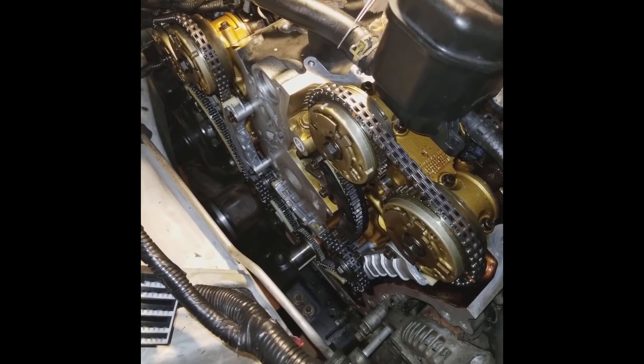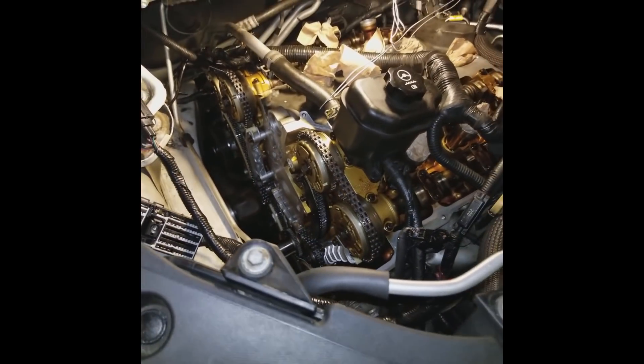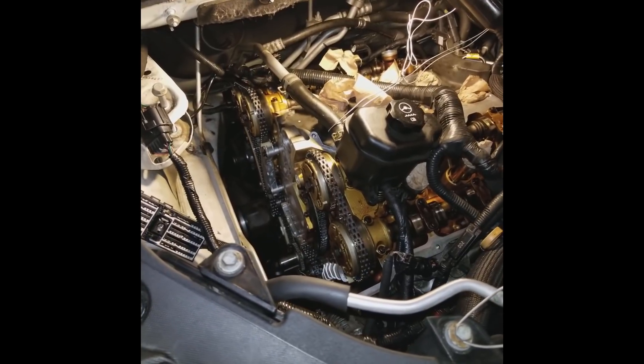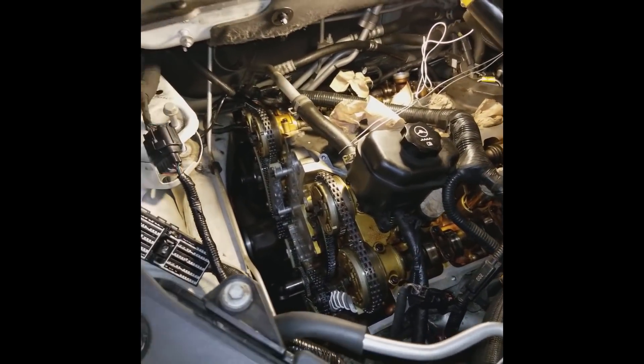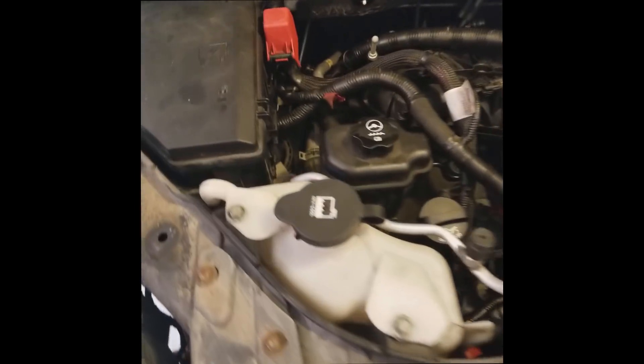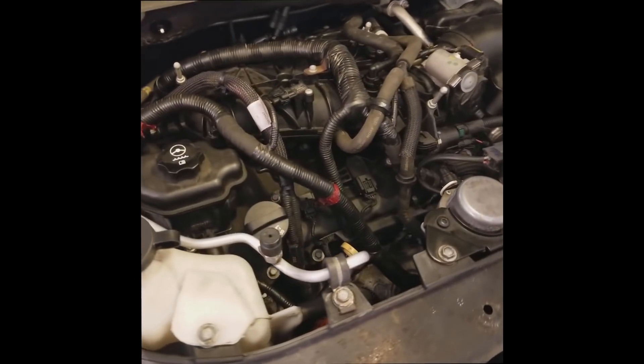And that's about it — I hope this helps some people out who are deciding whether or not to do this job on their own. Good luck. And it lives again! I was just taking a video of it running, just to prove that we fixed it — this sounds much quieter.